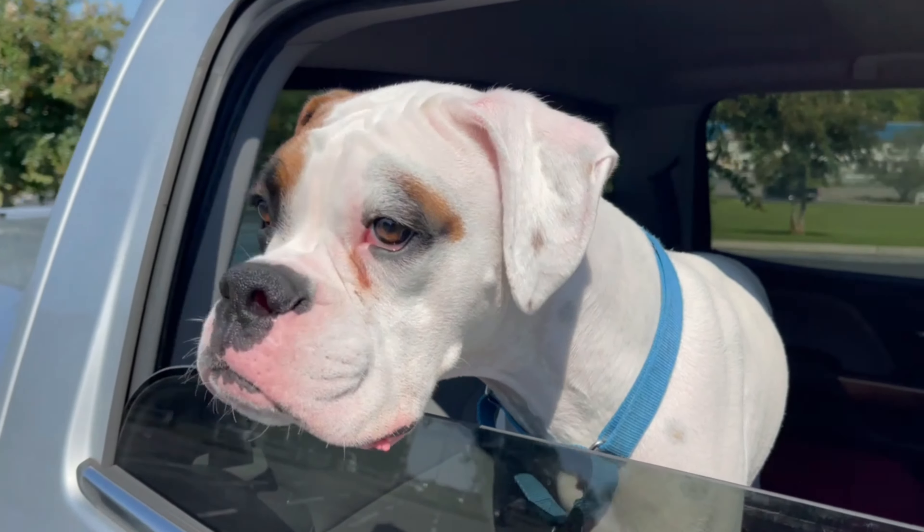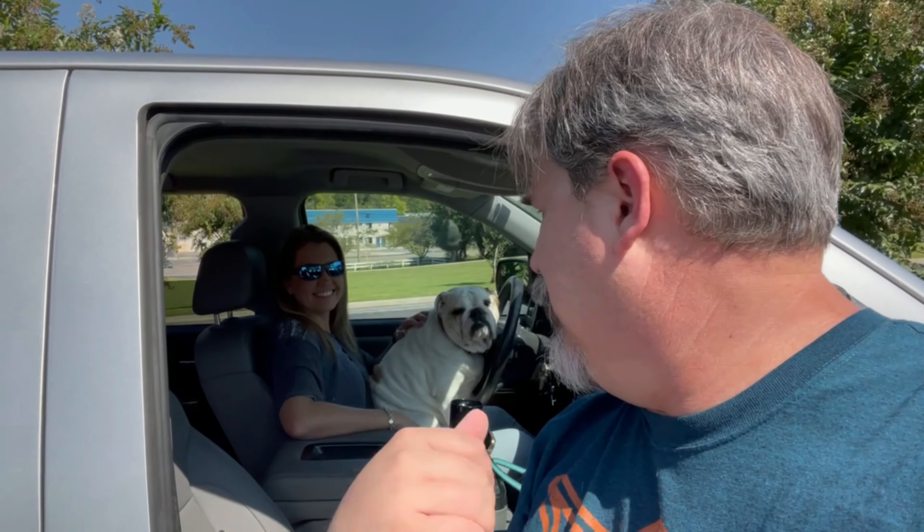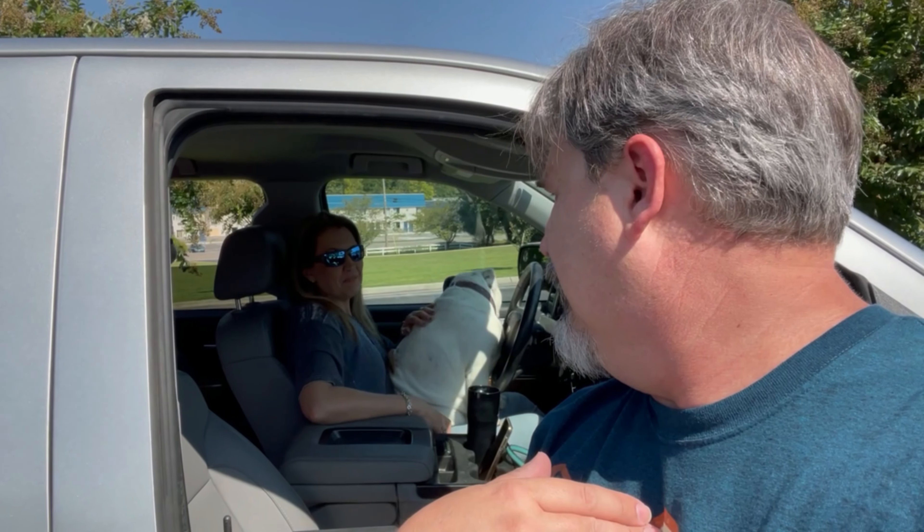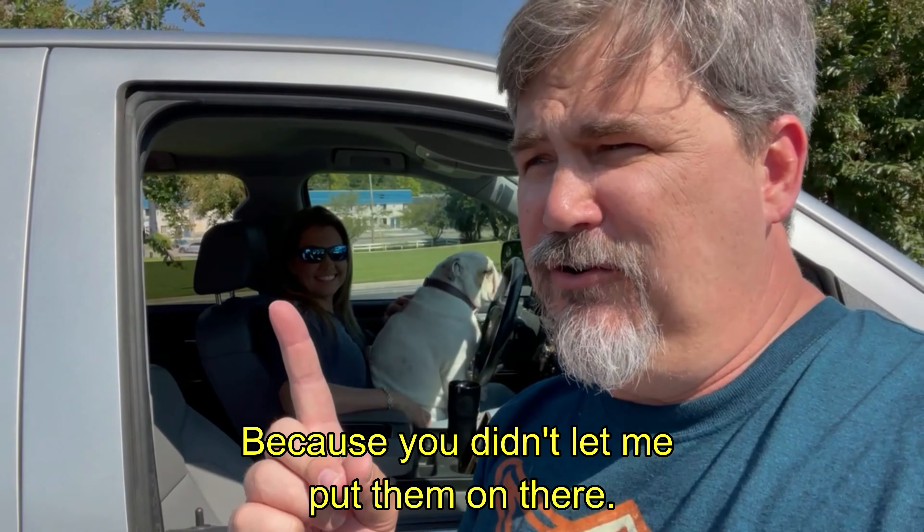So why did I have White Lightning put these on instead of me? Because you didn't let me put them on. That's true, and also because I'm an idiot. So there's a story to tell — stick around.